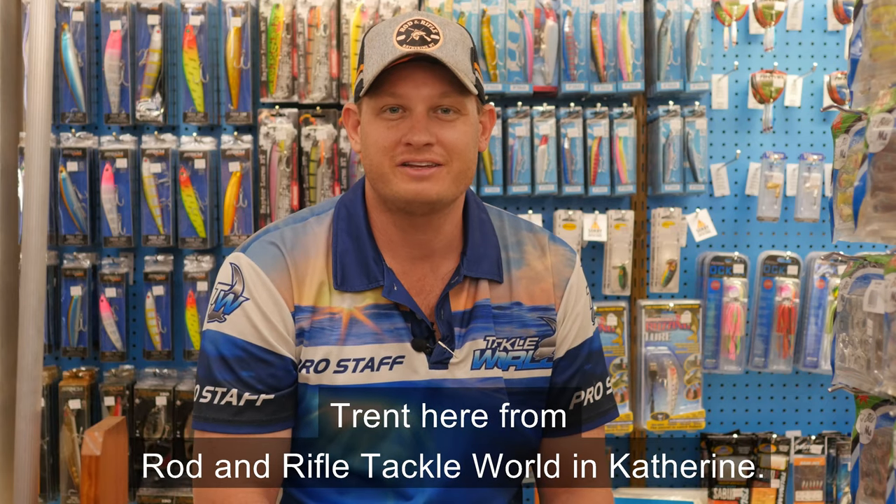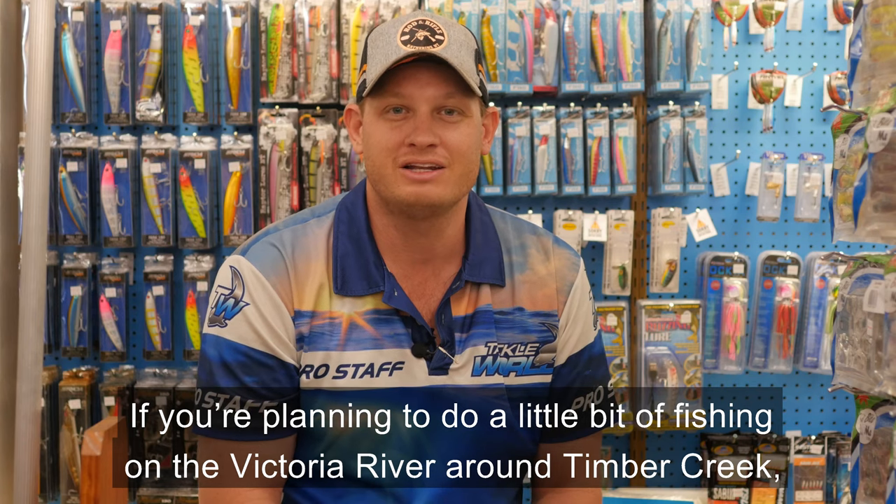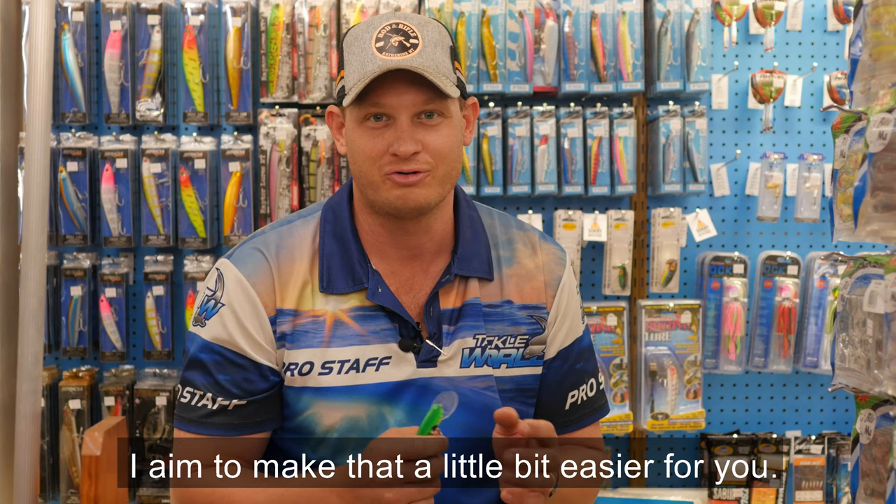Trent here from Rod and Rifle Tackle World in Katherine. Welcome to the Victoria River region. If you're planning to do a little bit of fishing on the Victoria River around Timber Creek, I aim to make that a little bit easier for you.